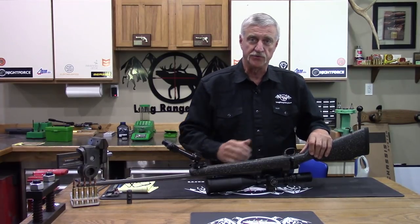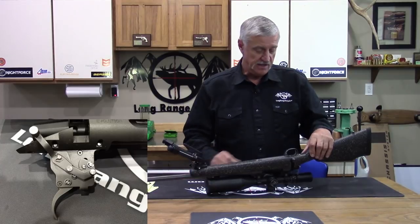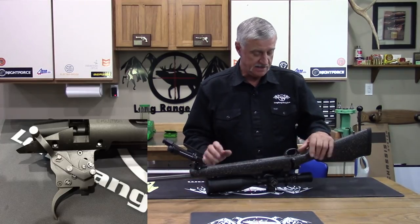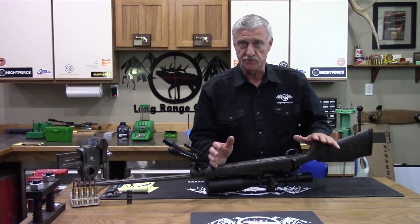Inside we'll find a Jewell trigger. We all know the Jewell trigger is a very high quality trigger. You can adjust it down as low as you dare and it'll still function properly. Top quality there again with a Jewell trigger.